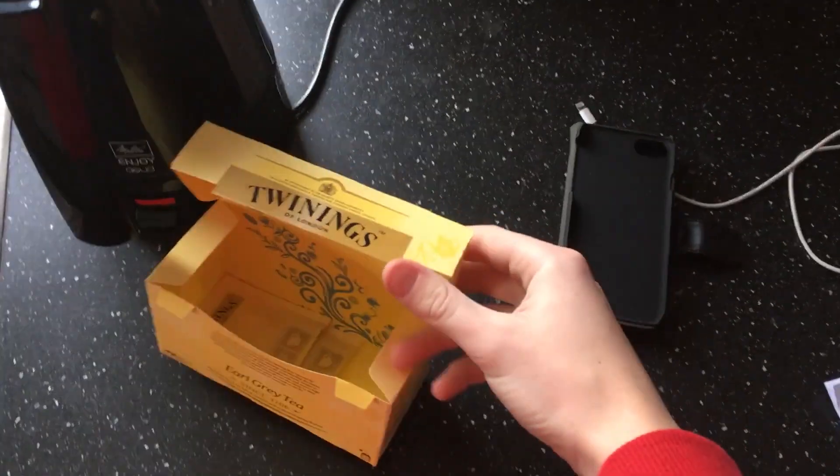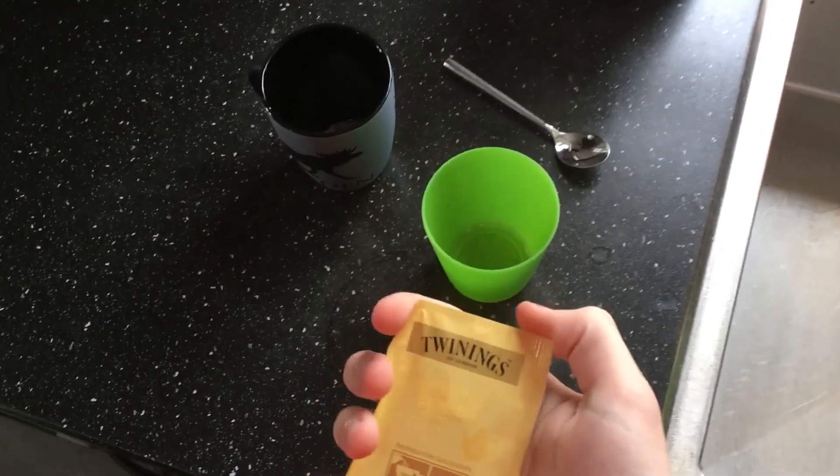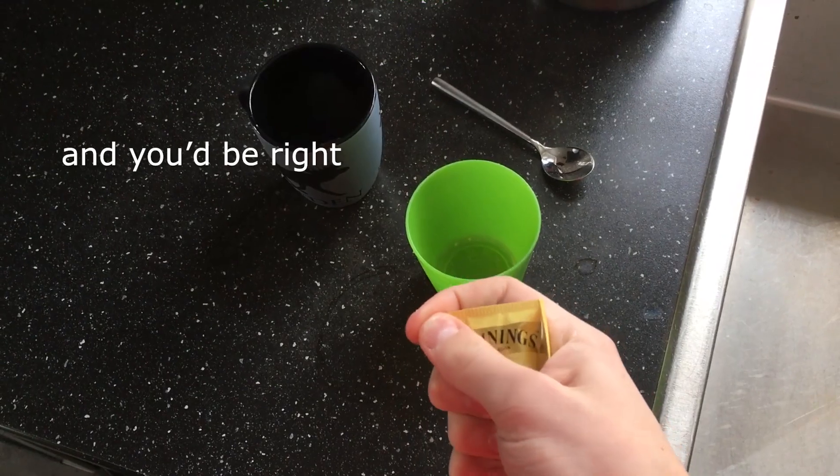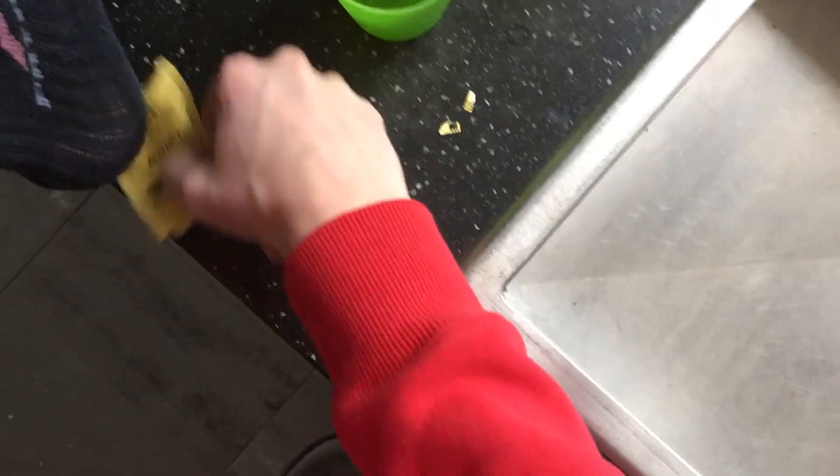New tea, it's not the old one. I can't open this with a single hand. Or so you thought.